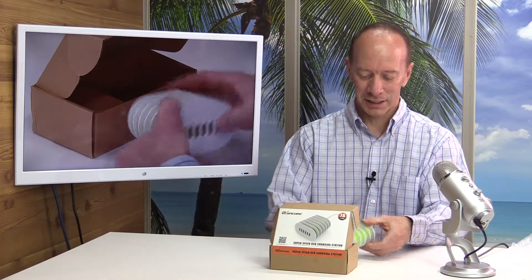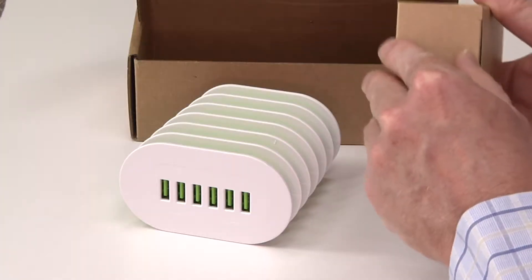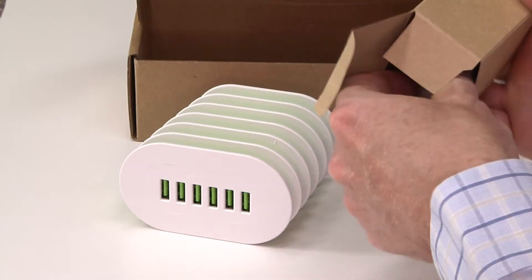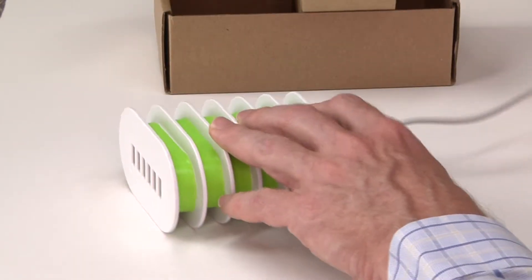All right, let's see what else is in the box. Here is the cord. This cord is 4.9 feet — long enough to put just about anywhere in your house.